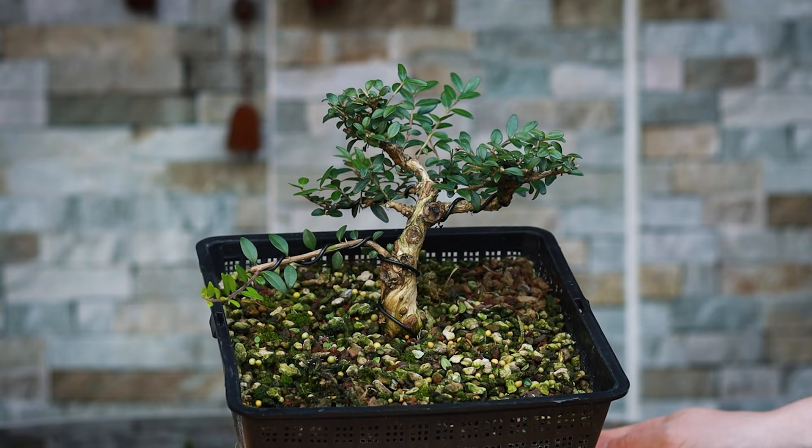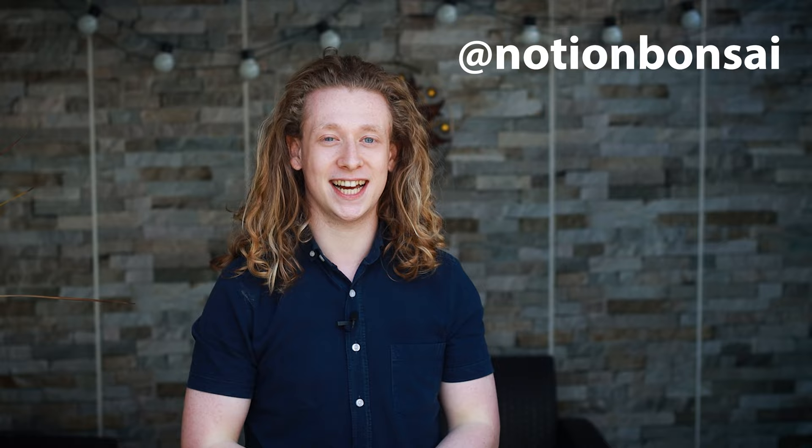I'm going to end off this video right here. If you enjoyed, please be sure to leave a like as it really helps out the channel a lot with the YouTube algorithm. Let me know what you thought of this video down in the comments below — perhaps you would do something differently with that Lonicera, maybe style it a little differently, or perhaps let it grow even crazier before coming back and pruning it. I'm always open to new and different ideas. If you would like to support me, hit the thanks button down below, and if you would like to stay up to date on all the things I do off camera, please follow me on Instagram at Notion Bonsai. Thank you so very much for watching.